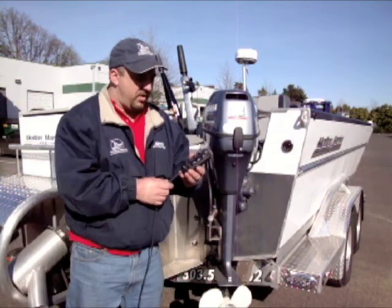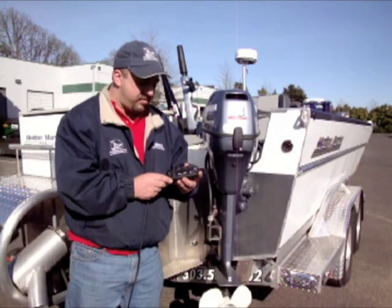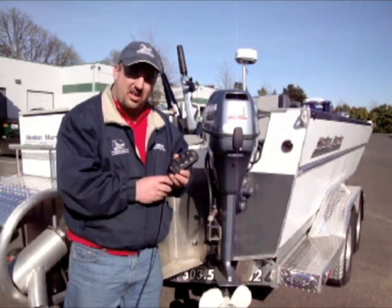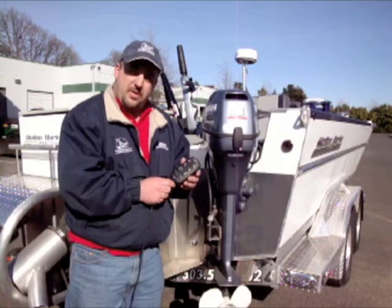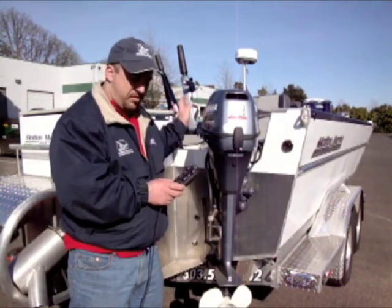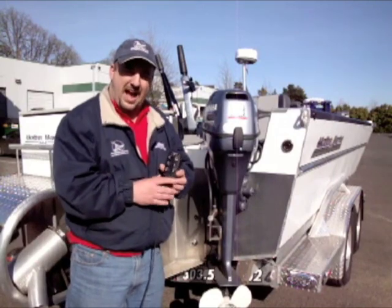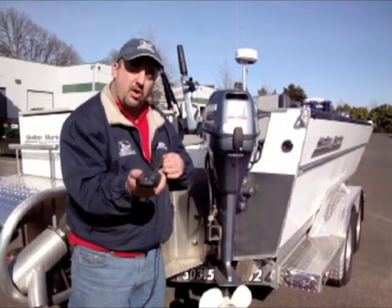The TR-1 Autopilot also has a reverse feature, used a lot in the Pacific Northwest for windy days or incoming tides on the Columbia. You shift your motor into reverse, hold down the reverse button, and push the auto button — and the autopilot thinks backwards. It is one of the only autopilots that will actually go in reverse.